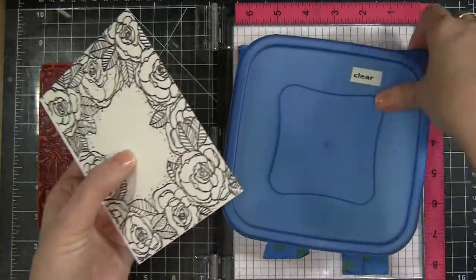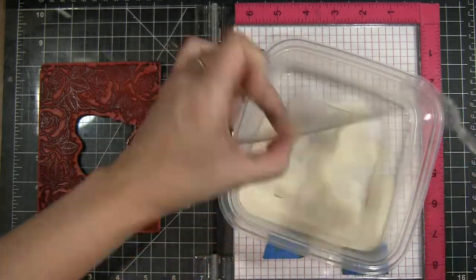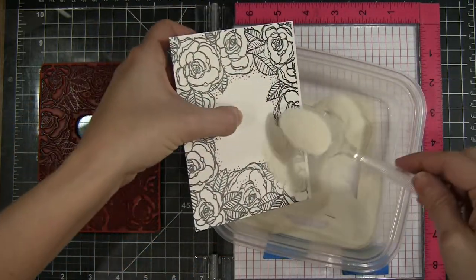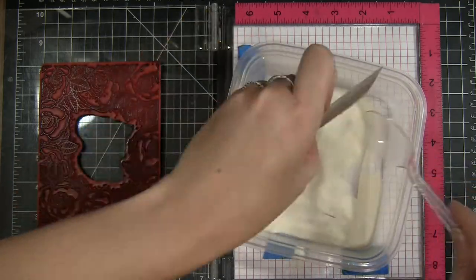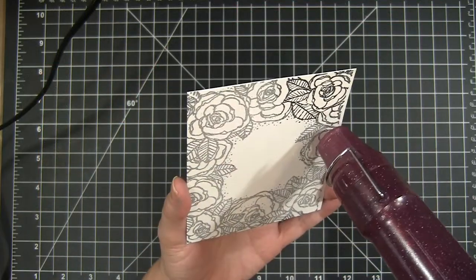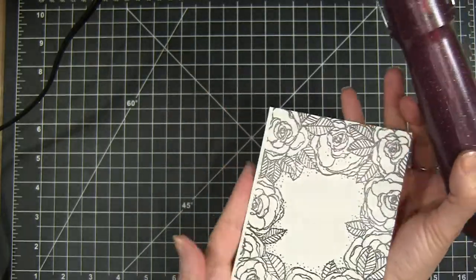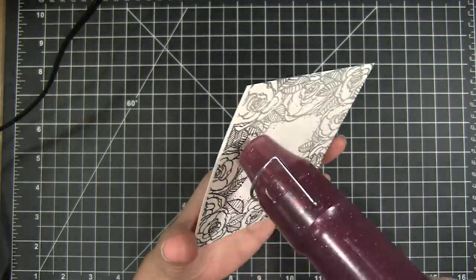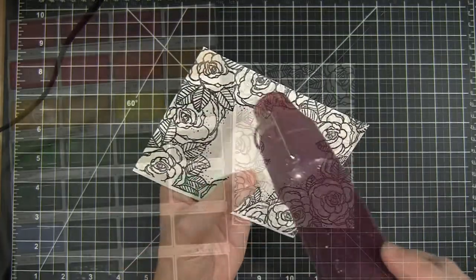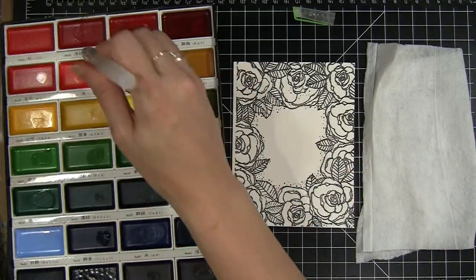Here's the simple tip: we are going to emboss this image with clear embossing powder. This creates little bridges and makes watercoloring much easier because we don't have to worry about colors blending into each other — we're creating little wells for the water to sit in. It's a great trick for beginners to get the feel of how watercolors move and blend.